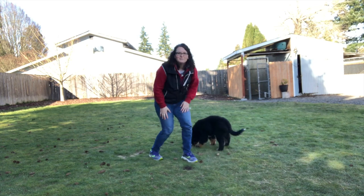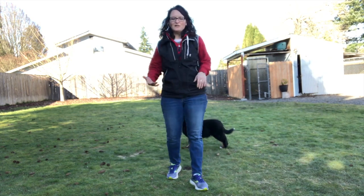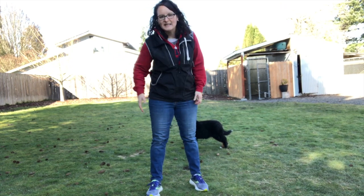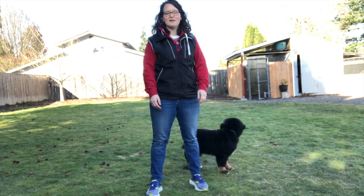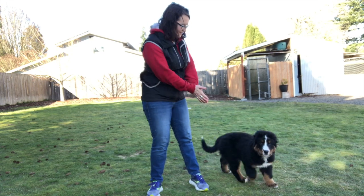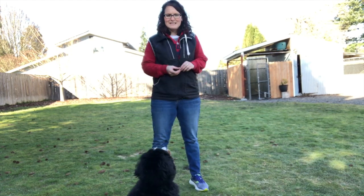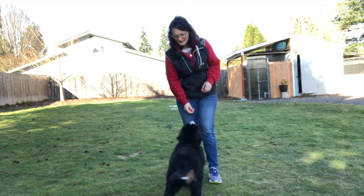That's all I'm doing now, and we'll continue building that up to where she's standing longer. The food is out here and I'll count to two, then three, then four. Right now she's about at a one-count because she's still trying to figure it all out and understand what I'm asking her — but that's how I start in the beginning.